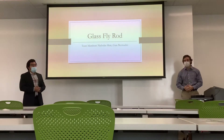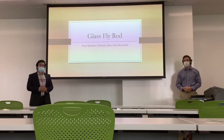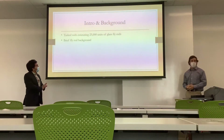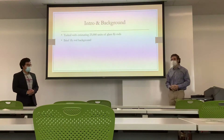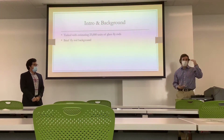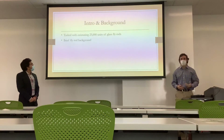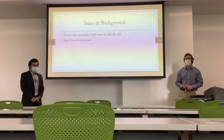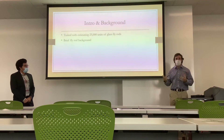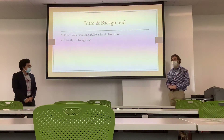For today we are doing a production estimate for a glass fly rod. I'm Dion Vitas and I'm Nicholas Mapp. Just a short background: glass fly rods get their name because the rod blank is made of fiberglass, which is a composite material that offers high durability and great cost efficiency. The fly rod part refers to the fly reel, which is used to cast your line.